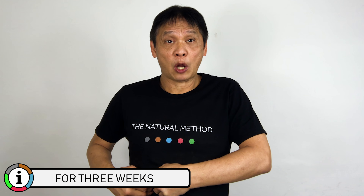Push it in and hold it for five seconds: one, two, three, four, five. Five more: one, two, three, four, five.